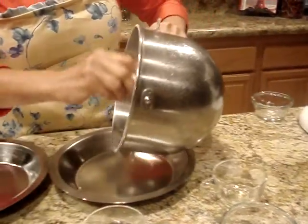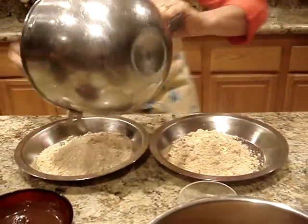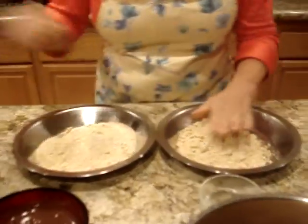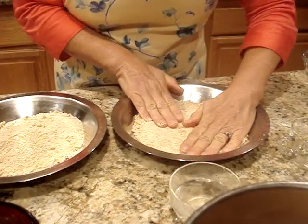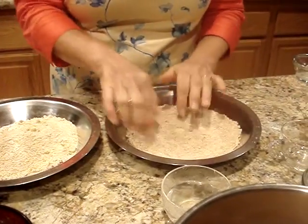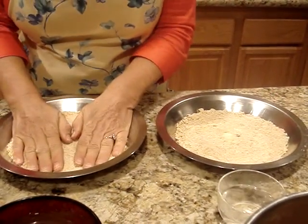So for these pie tins, I'm going to divide this in half and just press it in with your hands. Then you're going to bake it at 350 for 15 minutes, just until it gets a little browned around the edges.